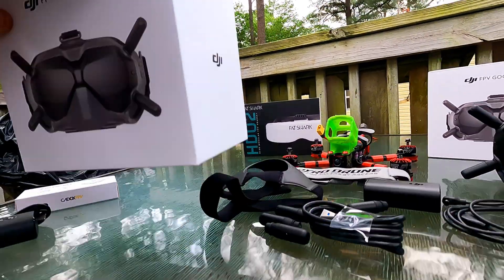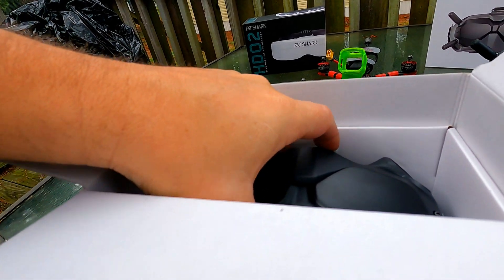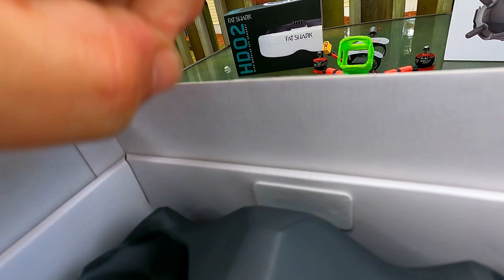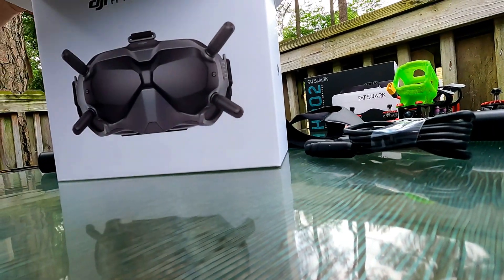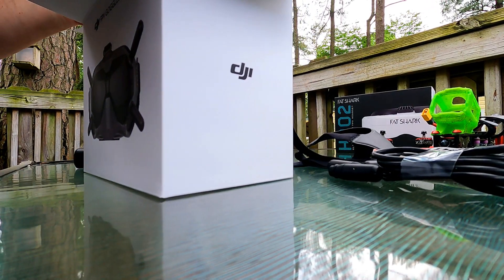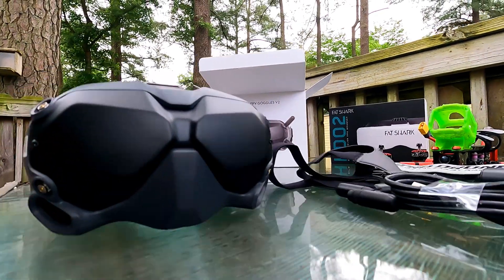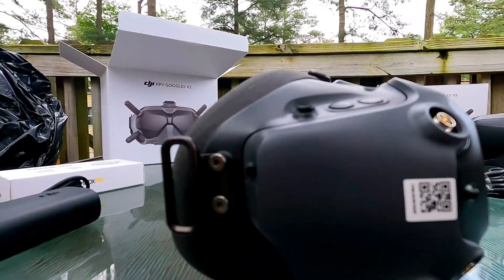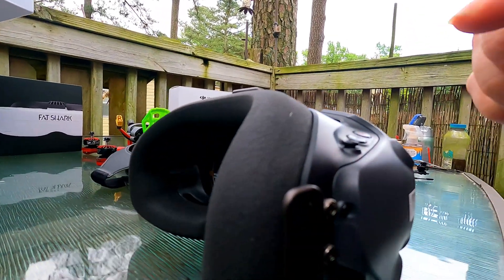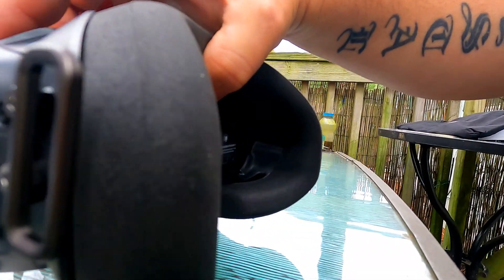What else is in the box? That's what's in the box. Something else to show you — that's tight to get out of the box. Let me set this down. There we go, got them out of the box. You guys are instantly probably noticing something different — the foam, right? Let me show you the difference in the foam.